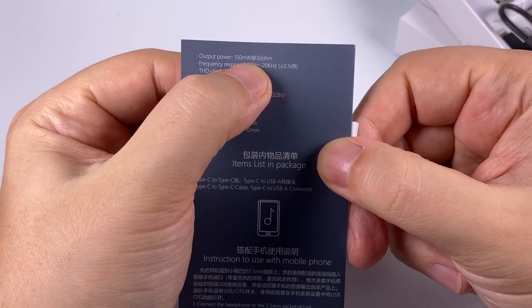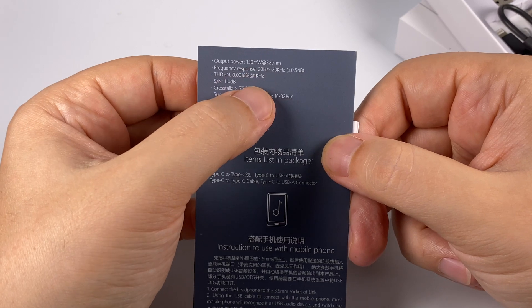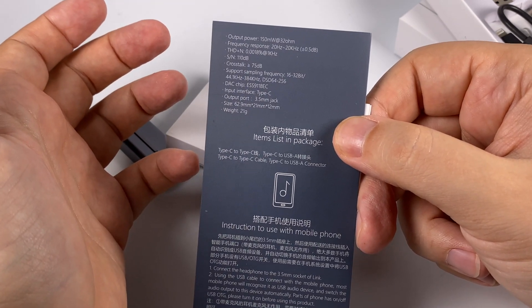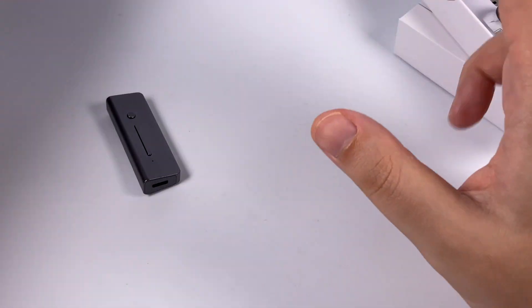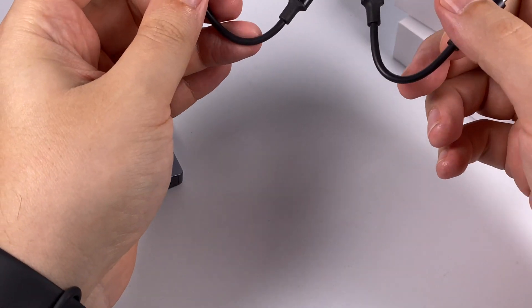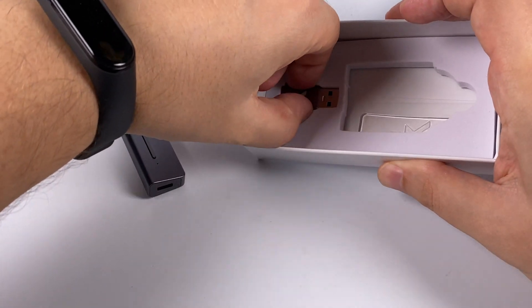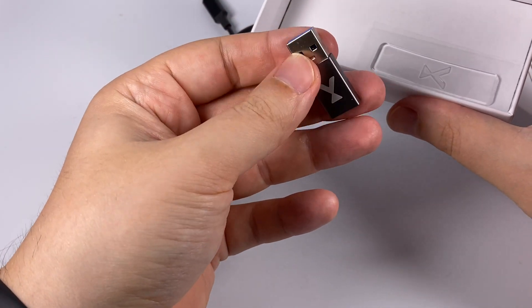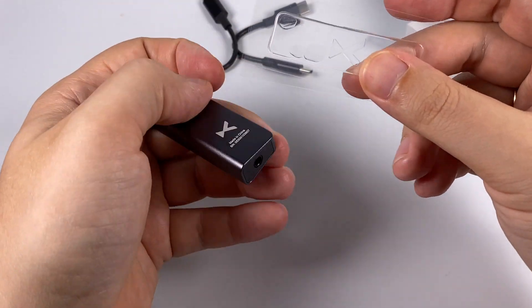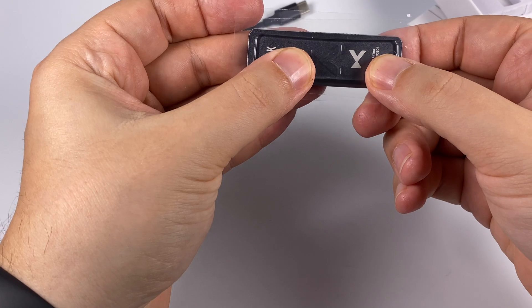It delivers 150 milliwatts at 32 ohms load, which is much higher power compared to the regular Link. It has low harmonic distortion, good signal-to-noise ratio, good crosstalk, and DSD support up to DSD256. You also get two cables: a Lightning cable for Apple users and a USB-C to USB-C cable for modern devices, plus a USB-A adapter for Mac, PC, or desktop use. There's also a short strip of silicone adhesive so you can stick the adapter to a smartphone.